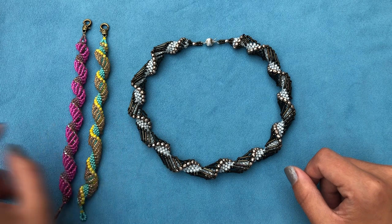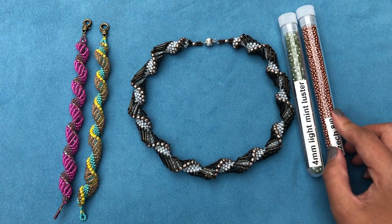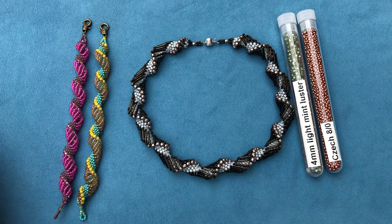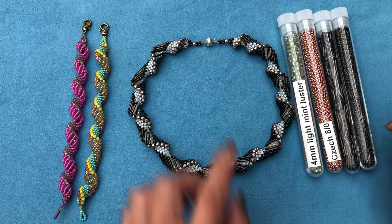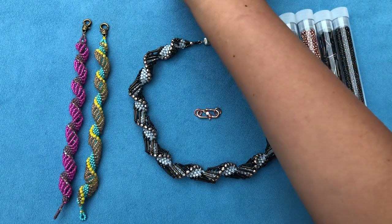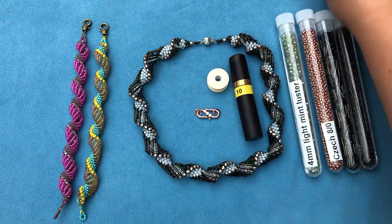For materials: instead of 3mm we used before, today I'm using 4mm fire polish in mint luster. Instead of only 11/0s, we're using 8/0s — I'm using Czech 8/0s in a red copper color. With the bugle beads, we'll also use 11/0s of the same color. You'll need a clasp — I'm using a rose gold hook clasp to match the 8/0s. For thread, since the fire polish is transparent, I'm using gray nylon size D, a size 10 beading needle, and scissors.